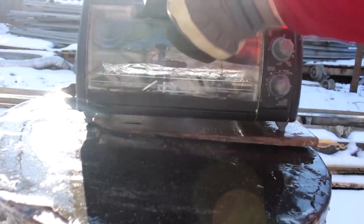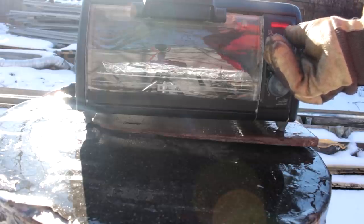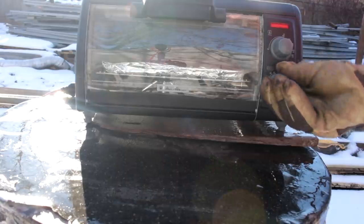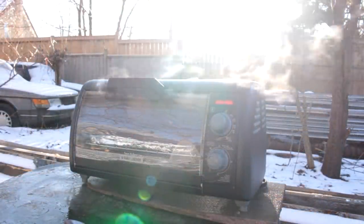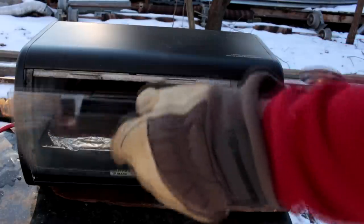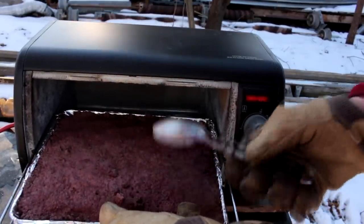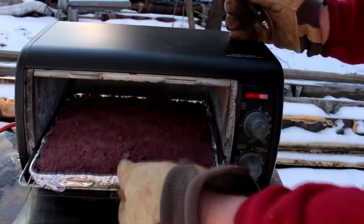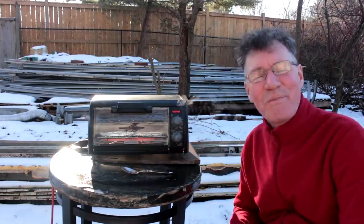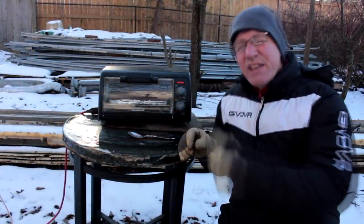I preheated the oven a little bit. I'll turn it up now to 450 degrees and see what happens. Starting to get some steam from the oven. The mixture has been cooking for about 15 minutes so far — let's go in and have a look. It looks like it's hitting pretty hard, definitely like cement. My plan is to just keep cooking this until it stops smoking.